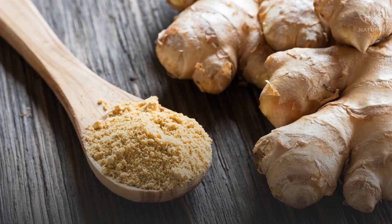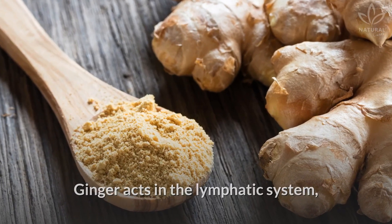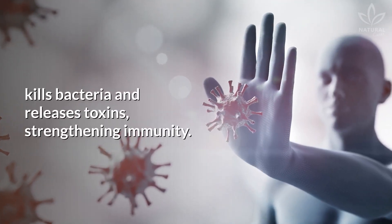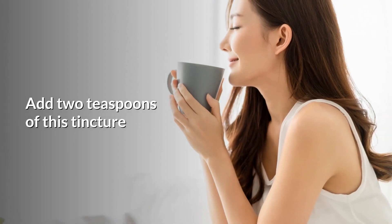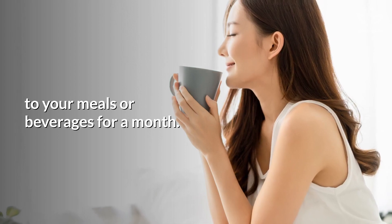It also strengthens the immune system. Ginger acts in the lymphatic system, kills bacteria and releases toxins, strengthening immunity. Add 2 teaspoons of this tincture to your meals or beverages for a month.